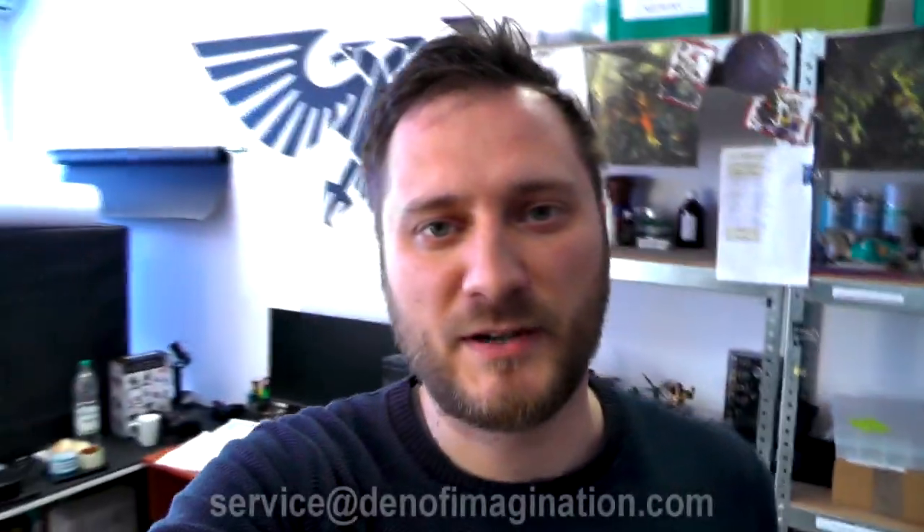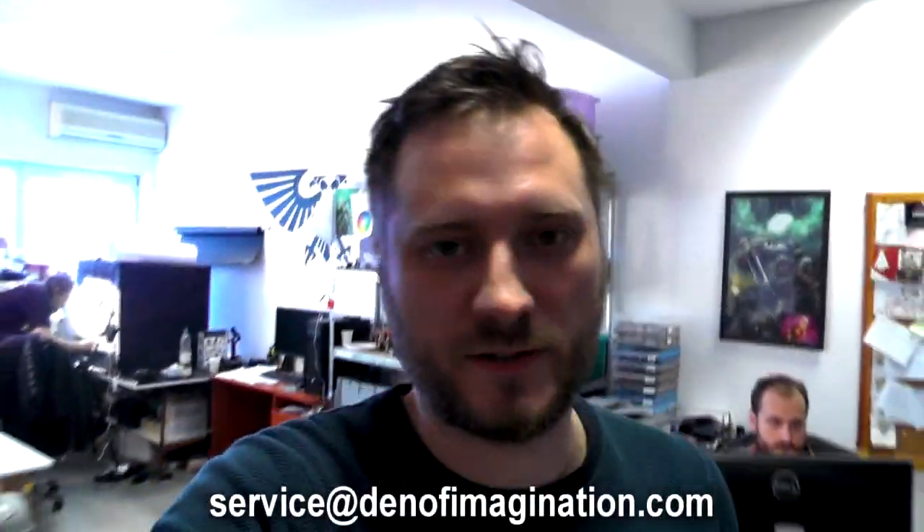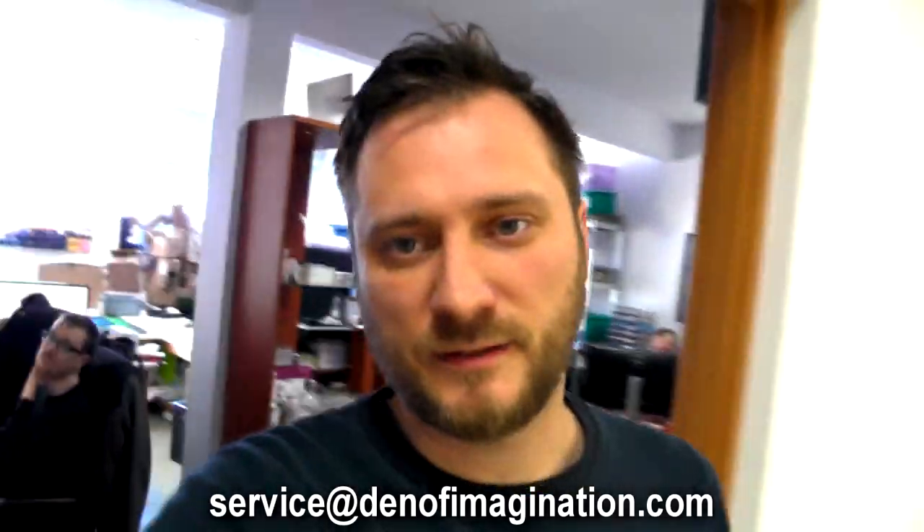Hey guys, it's Zarif from demofemagination.com and it's finally time for an UltraStudio update. It's been a while, it's been crazy, but we've managed to work some stuff out — sent some people with miniatures, brushes and paints home. A few of us stayed inside and worked, but we still managed to do some cool work. I would like to show you a big project that we completed: Blood Angels.